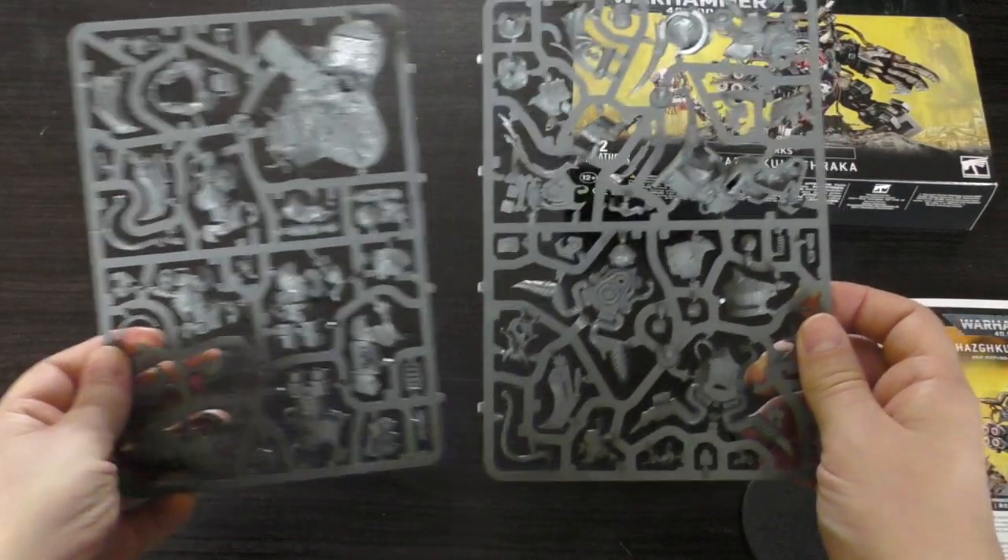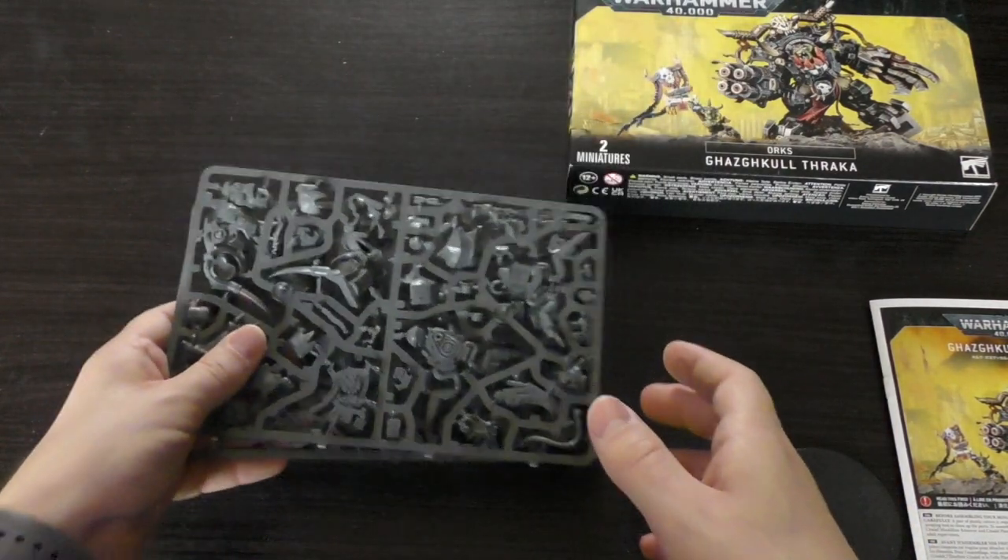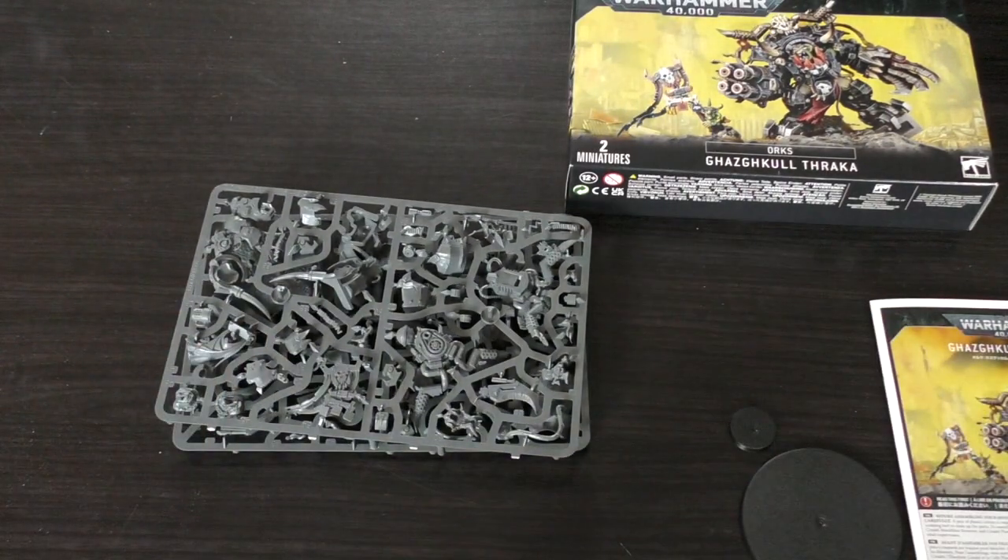So that's the unboxing and first look at Gasgull Thracca. I'll do a final review — I started back in October with the old model of Gasgull and I'll end it with the new one. Stay tuned for his review, which I think will come out next week. What do you guys think of Gasgull? Please put it in the comments below. Thank you ever so much for joining me today — for Gork and Mork!